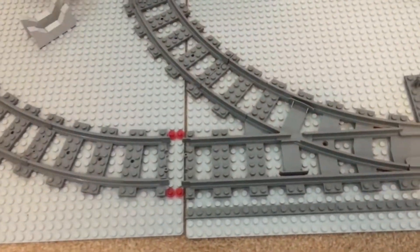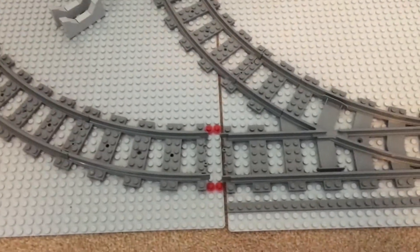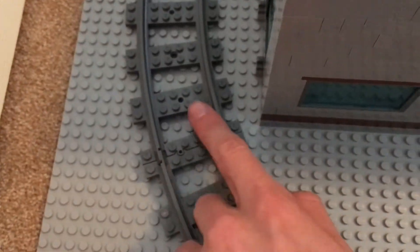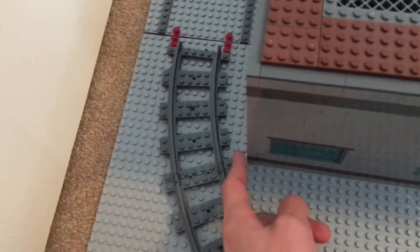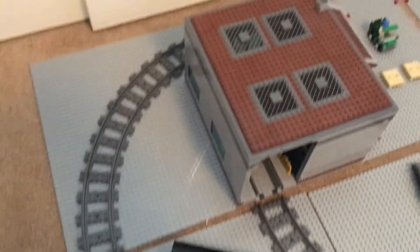One more thing I forgot to mention is the two-stud gap right here. I'll be getting the two-stud rails from Trix Bricks. The reason I need to do this is because steam locomotives have a bit of overhang and the shop is so close to the curve. The rods would hit the shop going around the corner, so I needed to move it back two studs, which gives a little more clearance. That way I should be able to run all the steam locomotives that are R40 compatible on this layout.